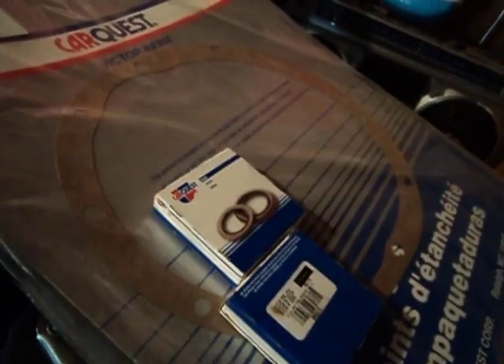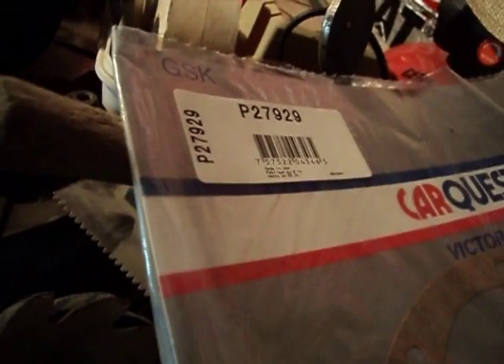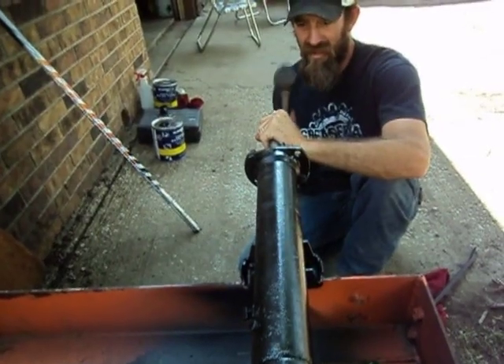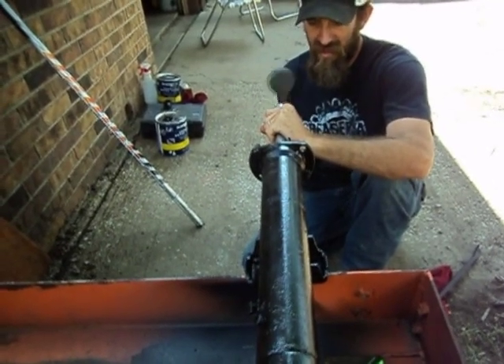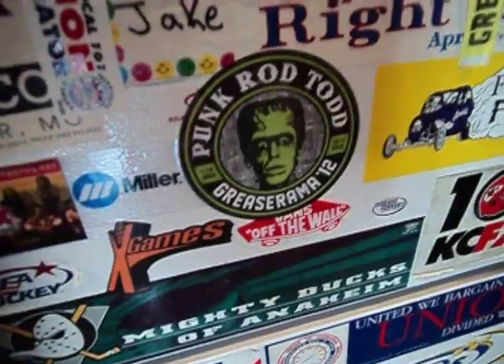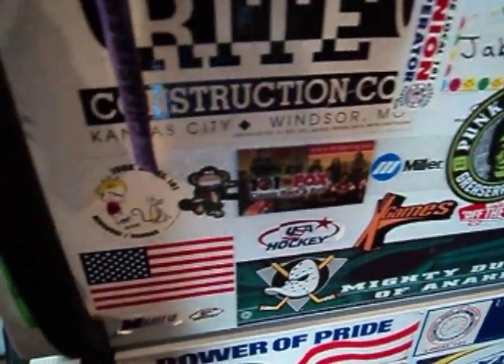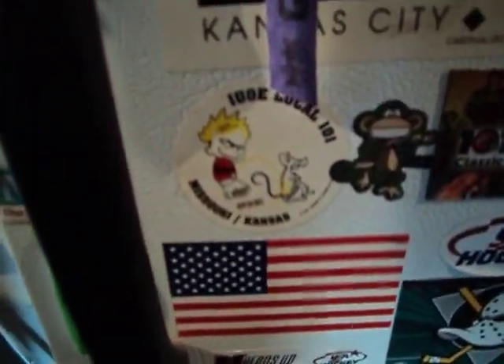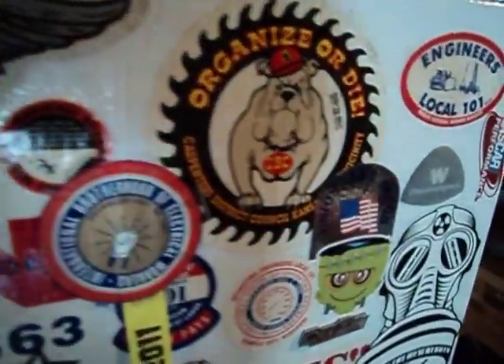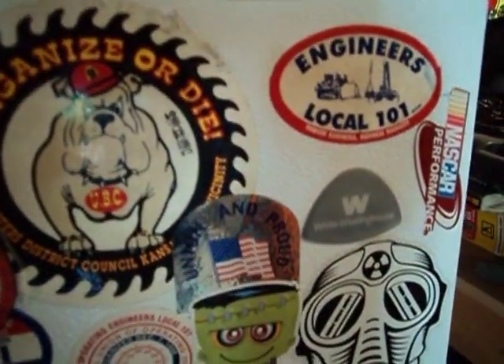And then we got a pumpkin seal right there for the back - there's a part number on that one. Little Permatex for fun, so there we go, we're gonna put those seals in right now. Switch places. Here's the garage gang sticker board - some pretty good stickers there. If you guys are in the gang, you'll get a kick out of those.